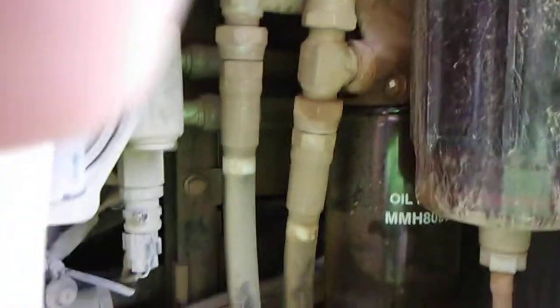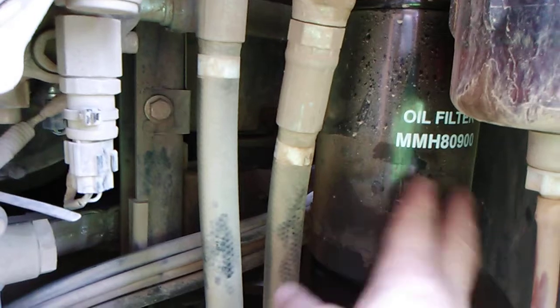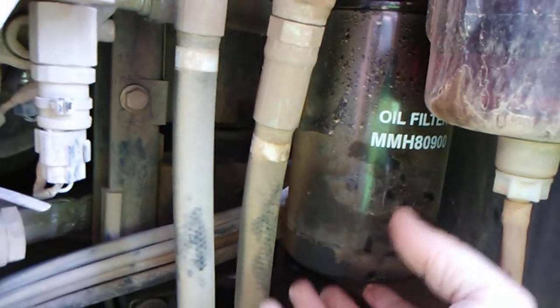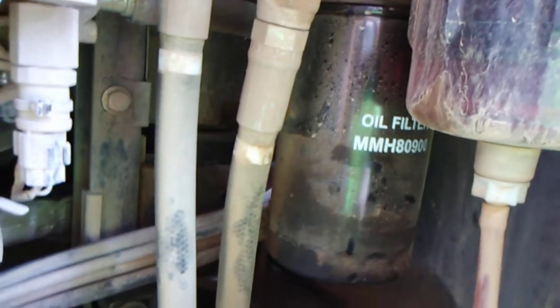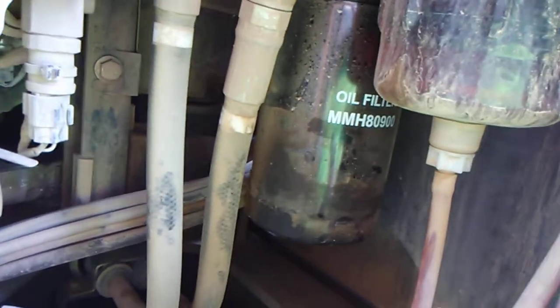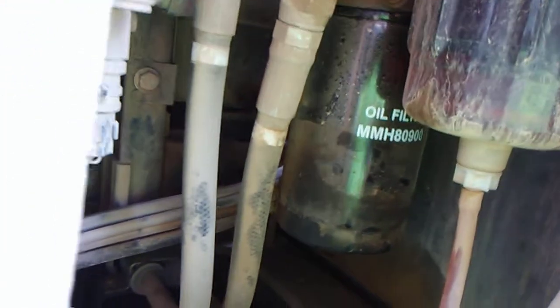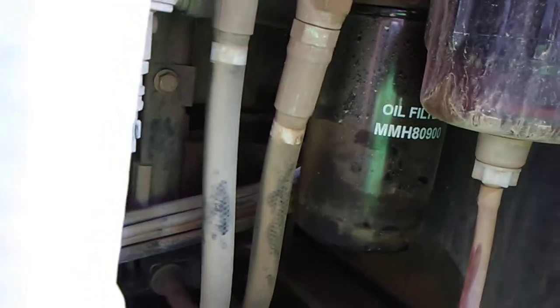After you've drained all the oil, on the left-hand side of your tracoe, right behind the big fuel filter, is your oil filter. Get an oil wrench and take that off. It's going to have oil run all over the place, so just be careful — it is heavy. It's got about a half a gallon of oil in it. Put your new one on after you take your old one off. Fill it up with oil; it'll take roughly a half a gallon to fill that up. Make sure you get it good and snug for the next step.